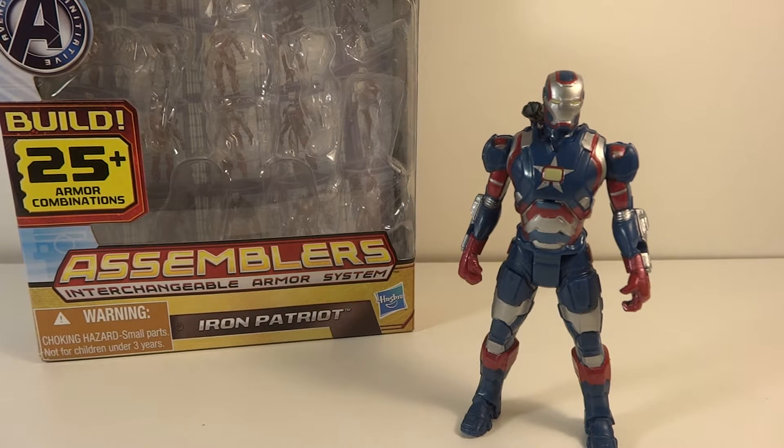It's Transformers96 here with another video review, this time of the Iron Man 3 Assembler's Interchangeable Armor System 3.25-inch Iron Patriot.